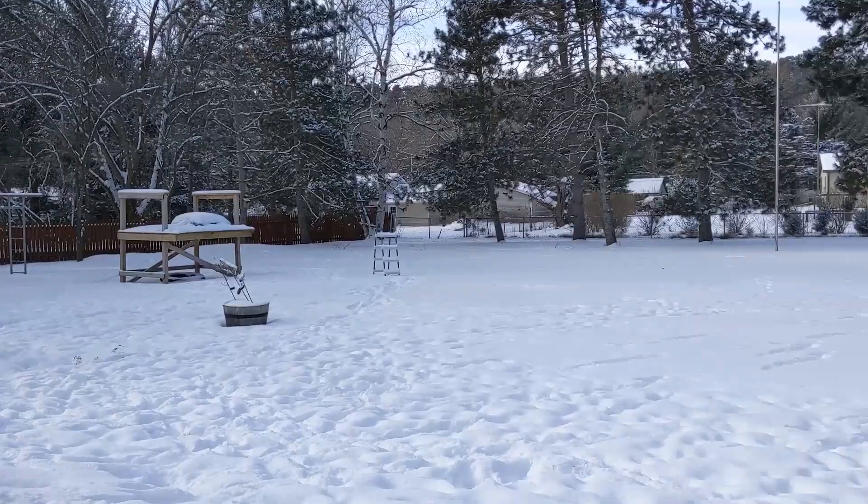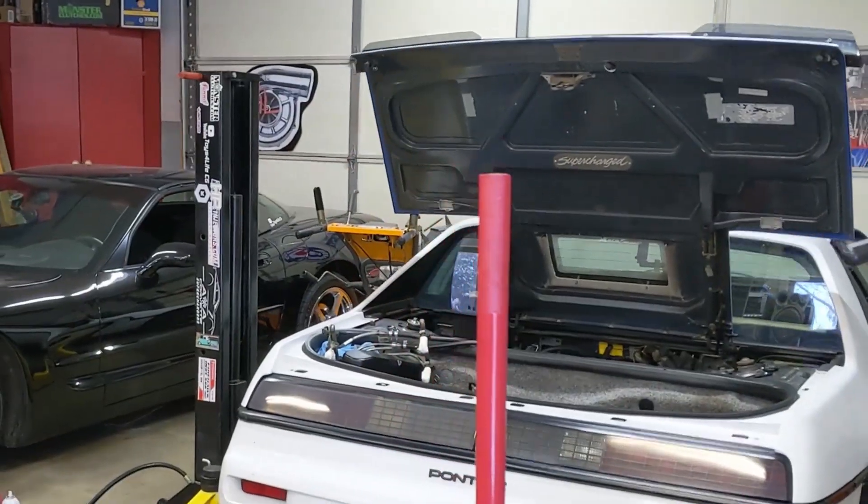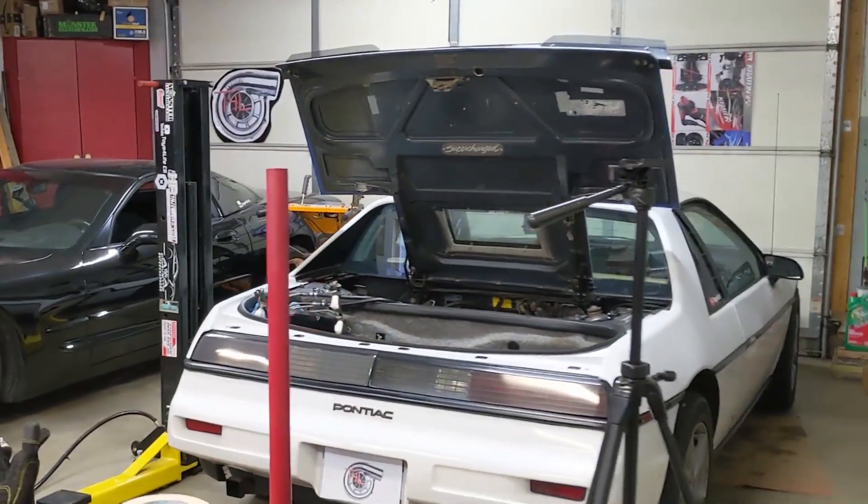It's cold outside, but it's warm in here, and we're going to start tearing apart the supercharged 3800 Fiero engine next.